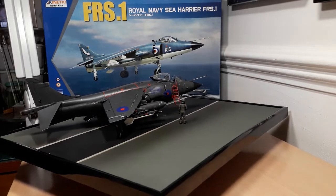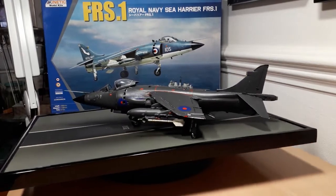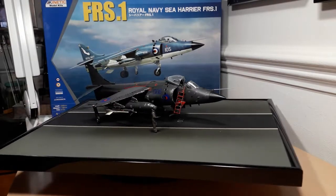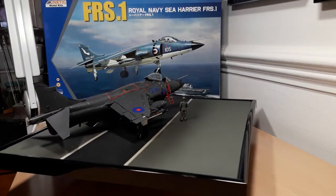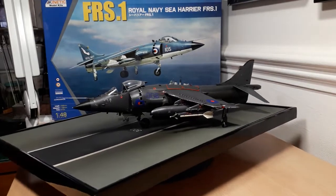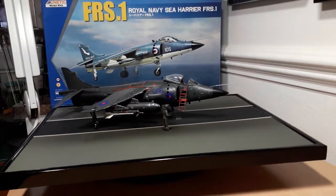The decals — which were aftermarket — went down beautifully. The stencils took the best part of a fortnight when I was able to get time at the bench, then the main decals only took about an hour and a half. The air filter doors on the side of the air intakes had decals that just wouldn't fit, so I left it as it was. After that I put another clear coat down, dark dirt wash went down, wiped it off with water and cotton buds — perfect. I also weathered the undercarriage and undercarriage bay separately.